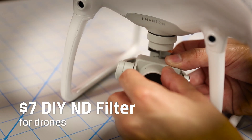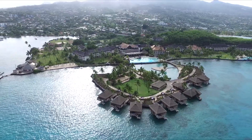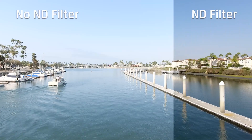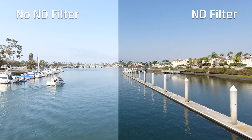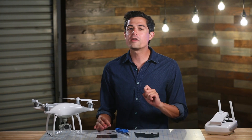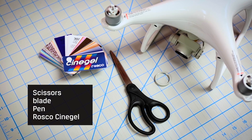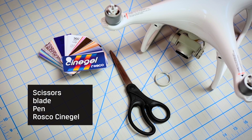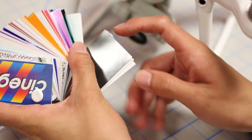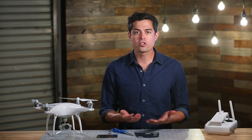A $7 DIY ND filter for Phantom drones. Let's say you're shooting near a beach or a lake and you want to get the water looking silky smooth. ND filters are great at achieving that effect. You could go online and pick one up for about $30, or you could spend a few bucks and make a bunch of your own. What you'll need: scissors, a pen or similar marking device, a Rosco CineGel sample pack or any extra ND film you have lying around, and a small plastic bag or storage container.